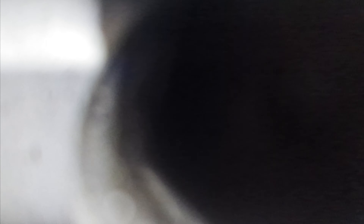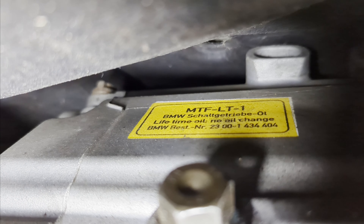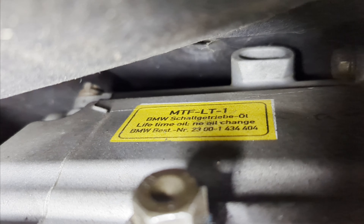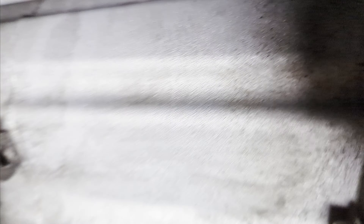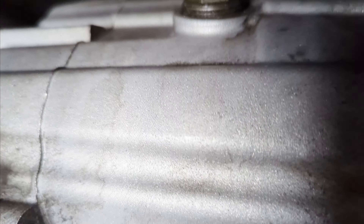There's usually a label on the transmission — sometimes directly on the bottom or on the side. The labels will be different colors depending on the type of transmission you have. Mine is yellow. It's right there, and you'll be able to read it — it says my transmission needs the MTF LT1 fluid.